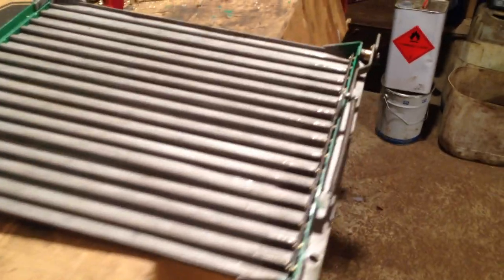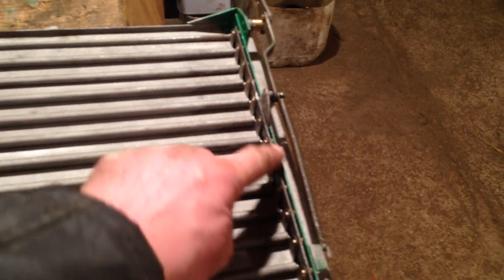It was just solid. Also, when I got into it, I discovered this bar here that actually works the shutters - this fellow - was actually badly broken just in here. When I took it to bits - I had to take it totally to bits in the end - I actually ended up making a new bar.